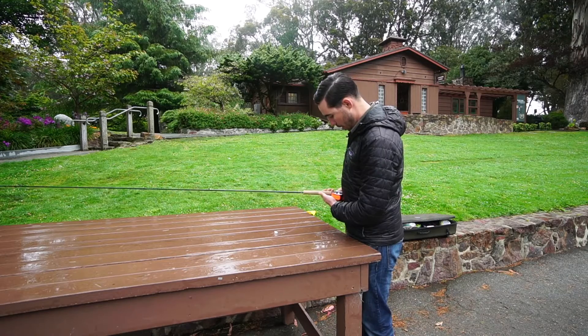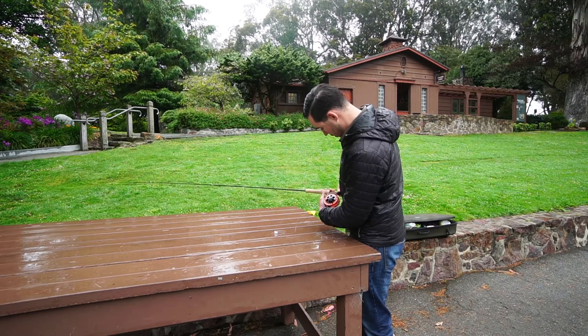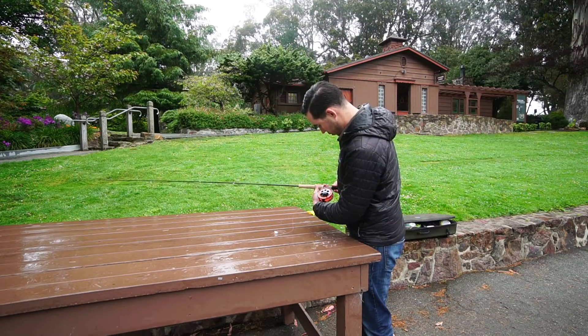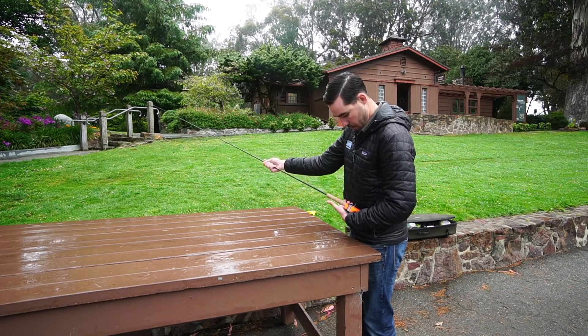I pull the reel towards my body and hold it so that I can slide the slide band up, then screw it down. My last step is to adjust my guides in line with my rod.